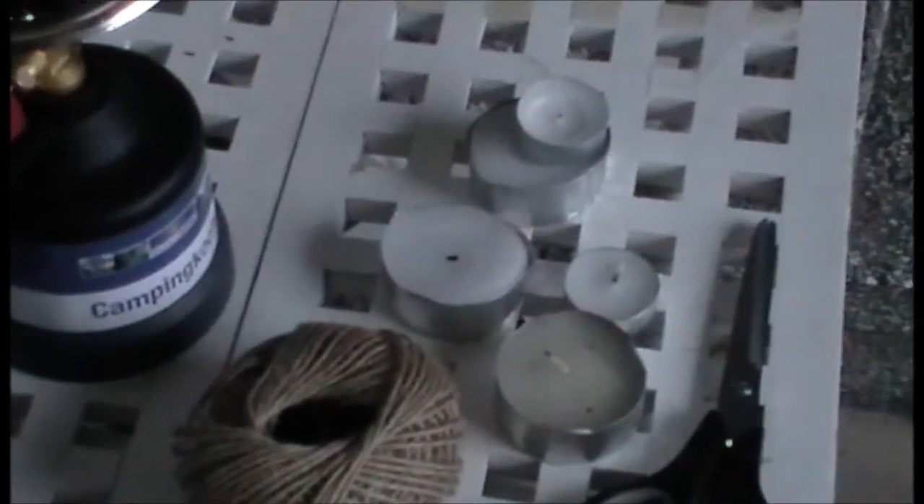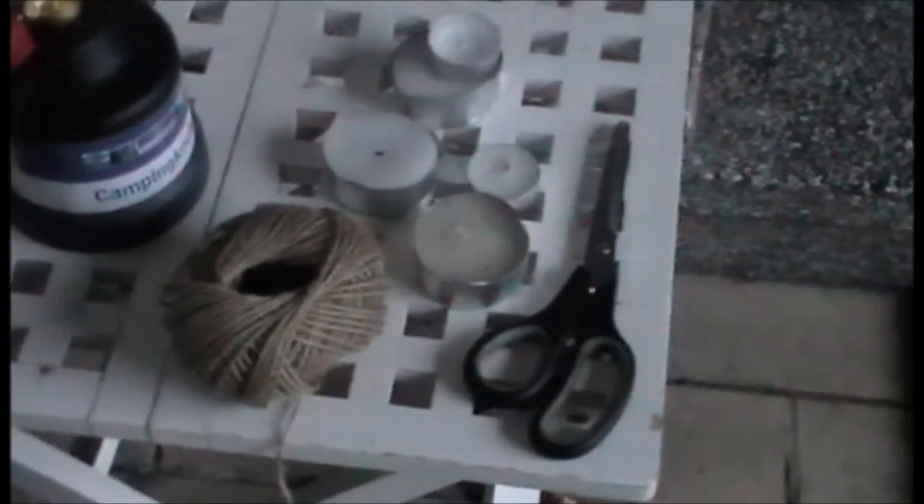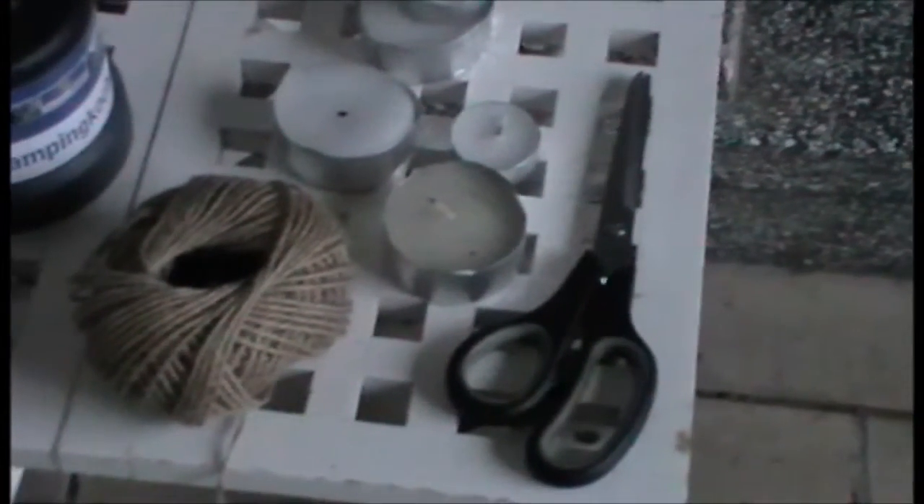Hi, today I'll show you how to build a torch from old things like a piece of wood, an old piece of jeans, a sheet of paper, old newspaper, a stove and an old tin, some old candles, a little bit of rope and scissors, and maybe some other things you have available.